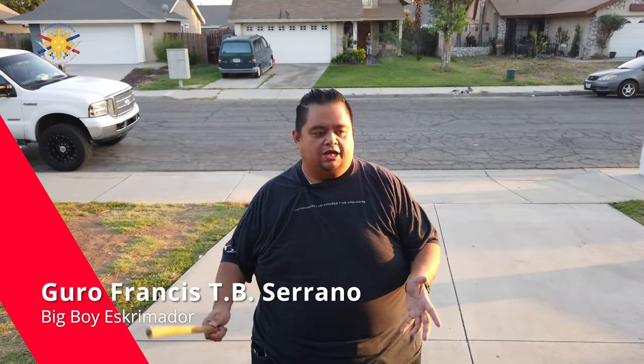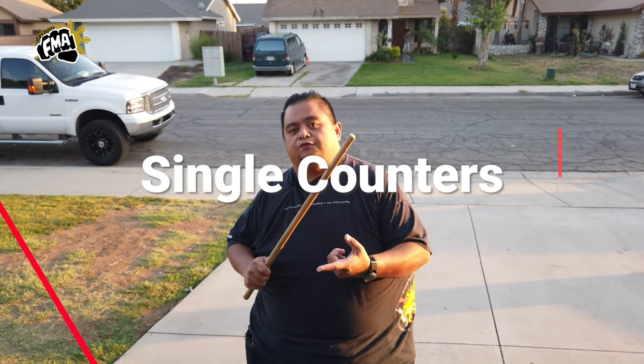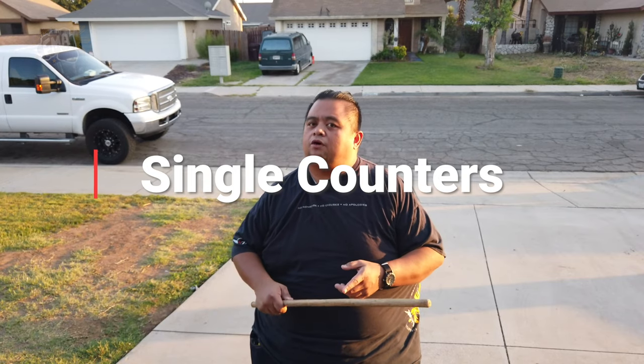Hey everybody, this is Guru Francis, Big Boy Scrimador, and today's another tutorial video. Today we're going to continue with the Single Counter-Strike Modified Core Toe, and this time we're going to go through 5 through 9. We did 1 through 4 already, so we're going to do 5 through 9. I have my student again, Raymond, to help me with this video.